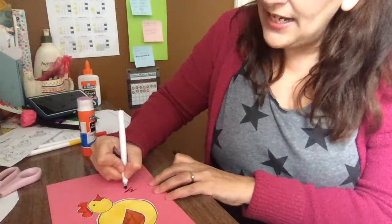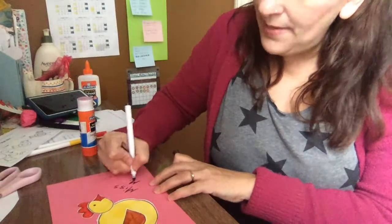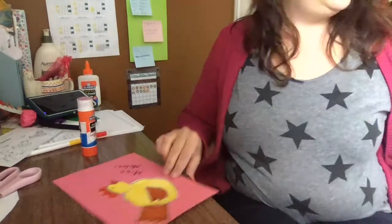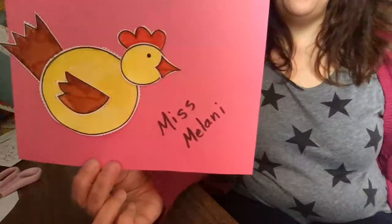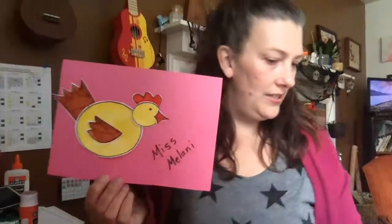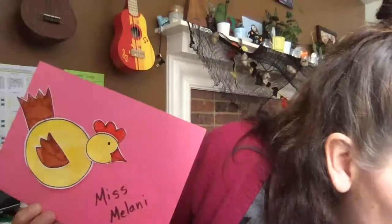And I'm gonna sign my name on here because I'm proud of my work, and you should be too. So there is my finished hen — so cute. And that should be the last thing to put in your pocket.